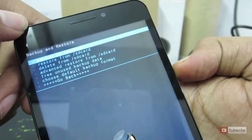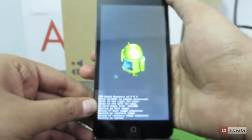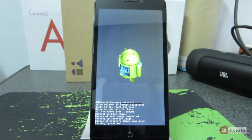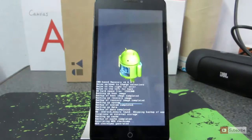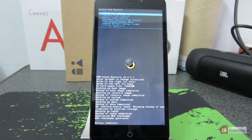Let's go with backup to SD card. Press the power button to select the option. Now it will backup the entire system. Once the backup is done, it will generate an MD5 file and show you a confirmation message. It has generated the MD5 checksum and gives us a message saying backup is complete.